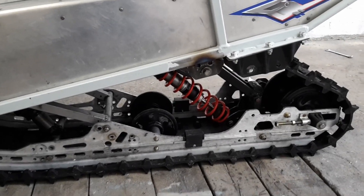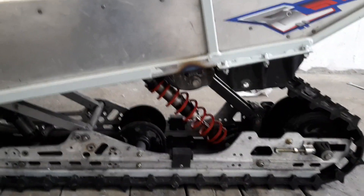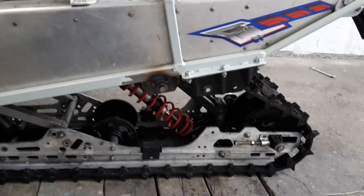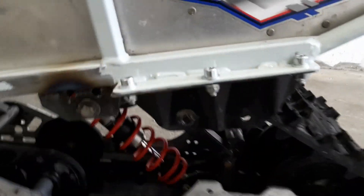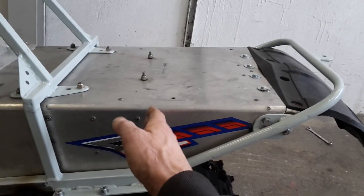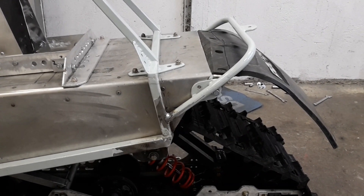Now I got the rear suspension in position. The difference in weight was 4.4 kilos — so this suspension is 4.4 kilos lighter than the original, and it got better than I thought. You can see it underneath here. Now I can cut these parts away and move this piece closer, which also saves some steel. Now I've shortened the rear end.